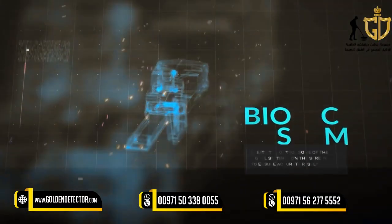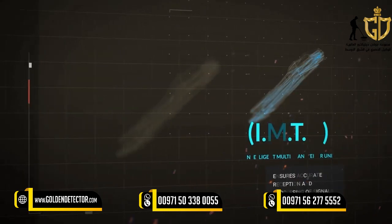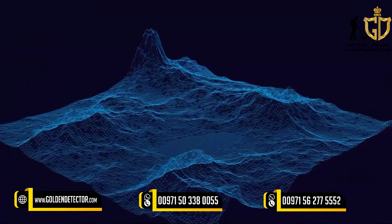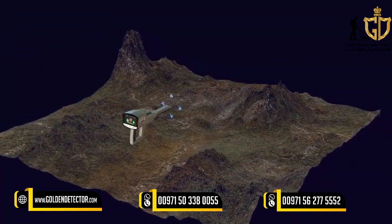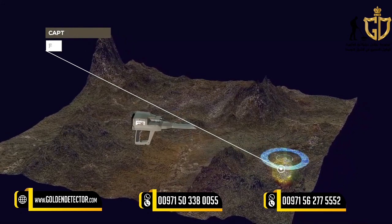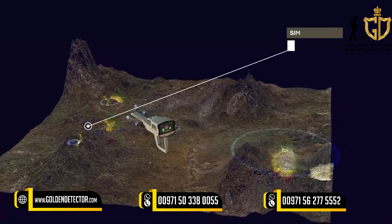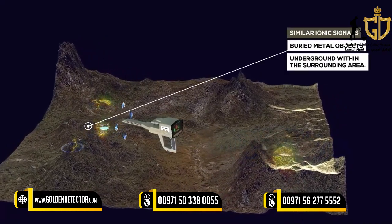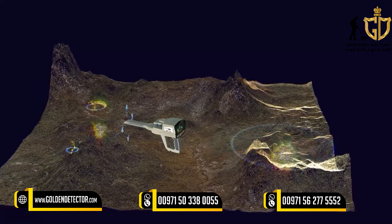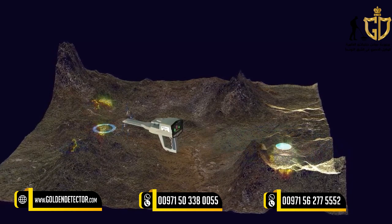The Bionic Search System is similar to the ionic search system in terms of working method and relies on the IMTU unit to perform the scan. The difference, however, is that ionic signals are captured from a specific metallic object — for example, from gold. The search is directed towards capturing ionic signals similar to metal objects buried underground within the surrounding area. In the ionic search system, the search is random and free. But in the bionic system, the search is directed according to a specific target type — that is, according to predefined signals.